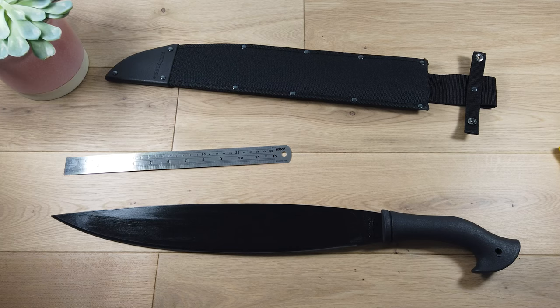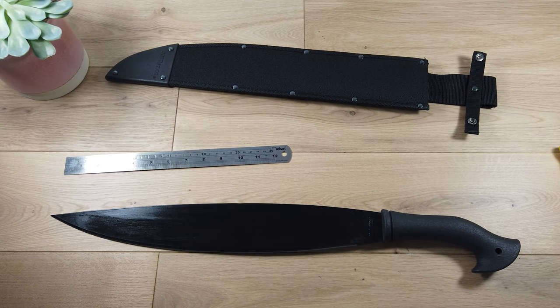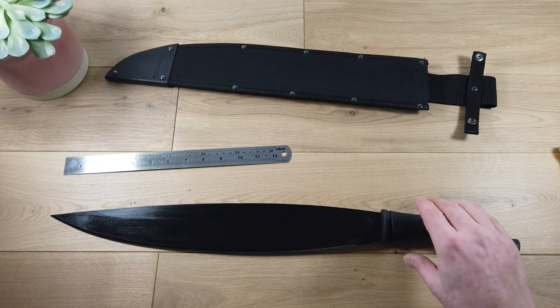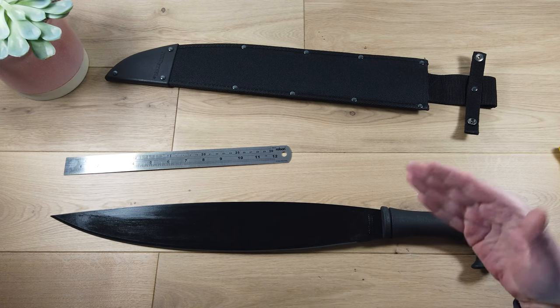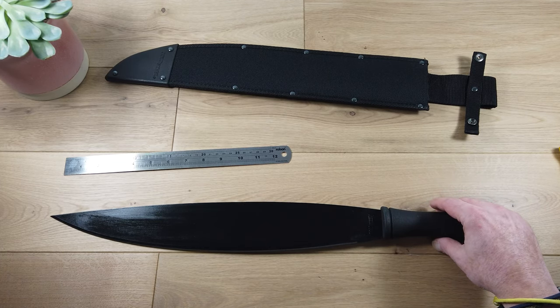It's actually designed based on a South East Asian agricultural tool that has been used for many, many years — so it's tried and tested. It's also used in Filipino martial arts, and there are quite a few employees at Cold Steel, including the founder and president Lynn Thompson, who are massive proponents of Filipino martial arts. That's why they decided to give the Barong the traditional tool the Cold Steel makeover.